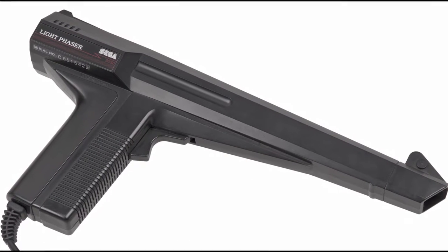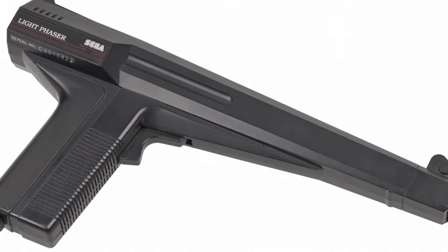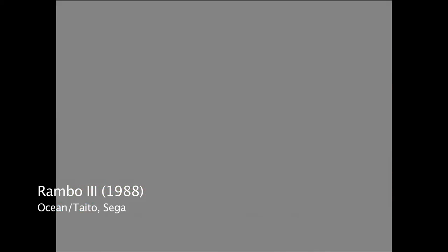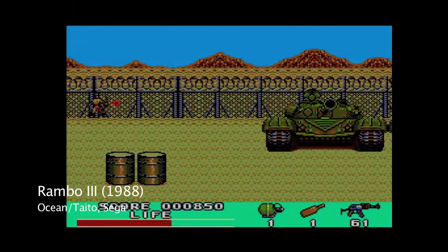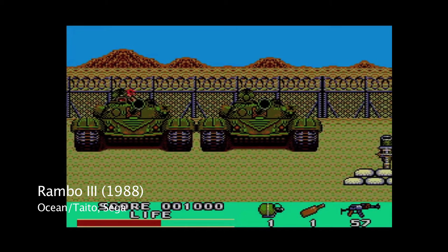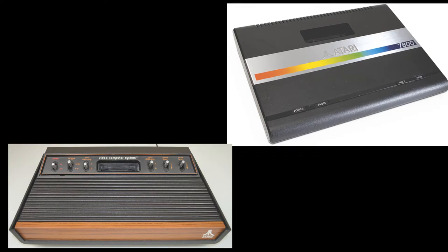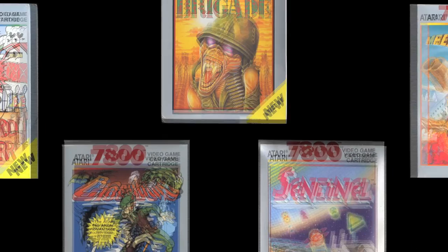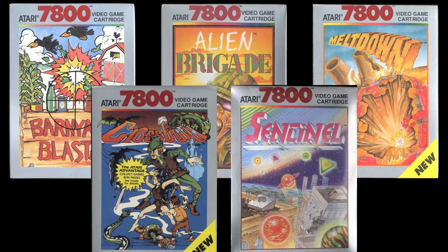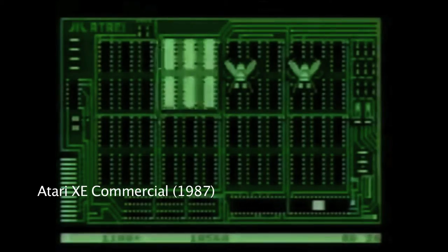While the Zapper is well-known, it wasn't the only light gun on the market. Sega's Master System had the Light Phaser, which worked exactly like Nintendo's — detecting a white square on a single black frame after shooting the trigger. There were only 13 games released for Sega's light gun. Atari released the XG1 for the XE Game System, which was also backwards compatible with both the 7800 and 2600 consoles. Atari even released five games on the 7800 compatible with it, but there were only seven games designed for the light gun on the XE Game System.